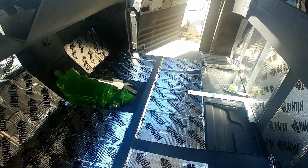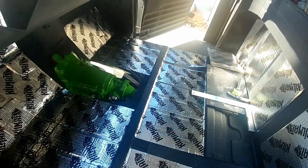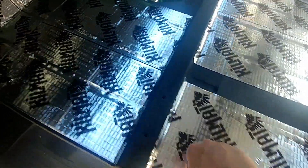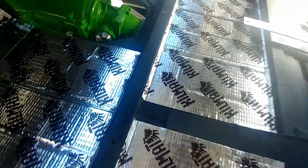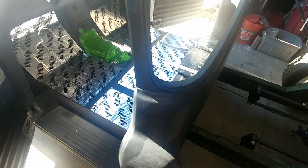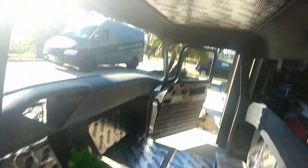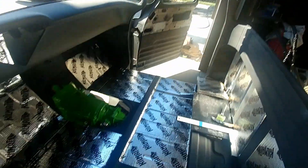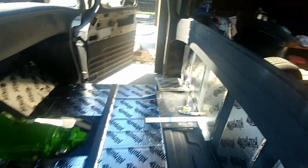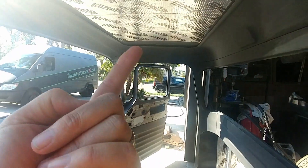I haven't done the doors yet, but I'm going to show you a little bit of sound difference here. Remember listening to before? This is the back wall. This is the top — much, much different. We are doing something special for the top, that's why I put that up there, and for the back as well. That's not even going to be seen, nor is the top.